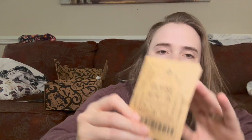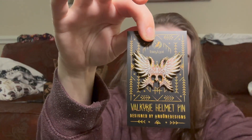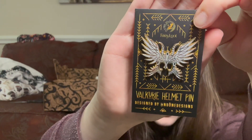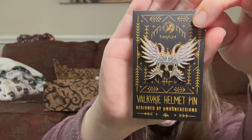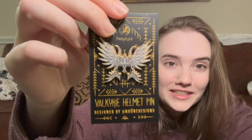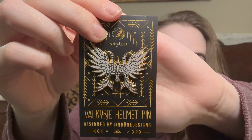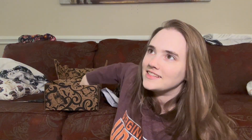Our last item is a valkyrie helmet pin designed by No One Designs. Oh my gosh, that looks so cool — that may be one of my favorite pins I've ever gotten. I always expect great things from No One Designs, but this is so amazing. I feel like even people who don't love pins are going to love this design.